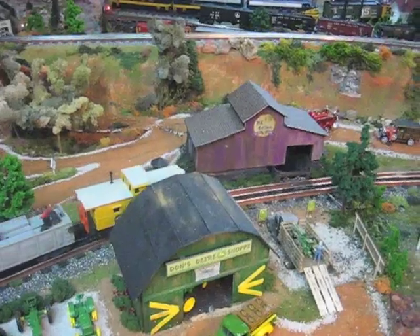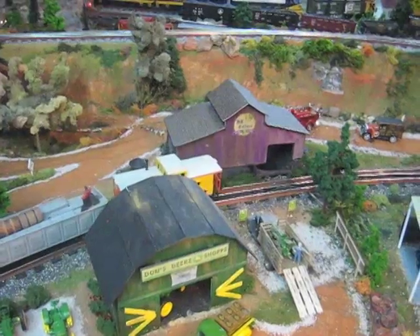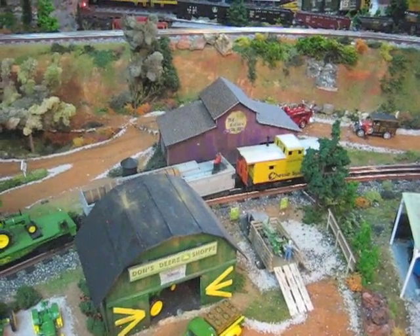No, they're always on. I could probably put a switch on it if I wanted to, but I just went ahead and had it on as part of the system. Now, my town lights I can turn on and off.